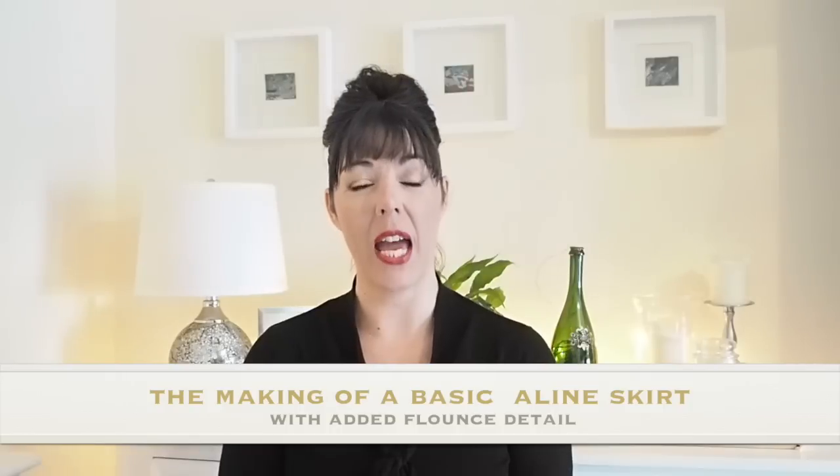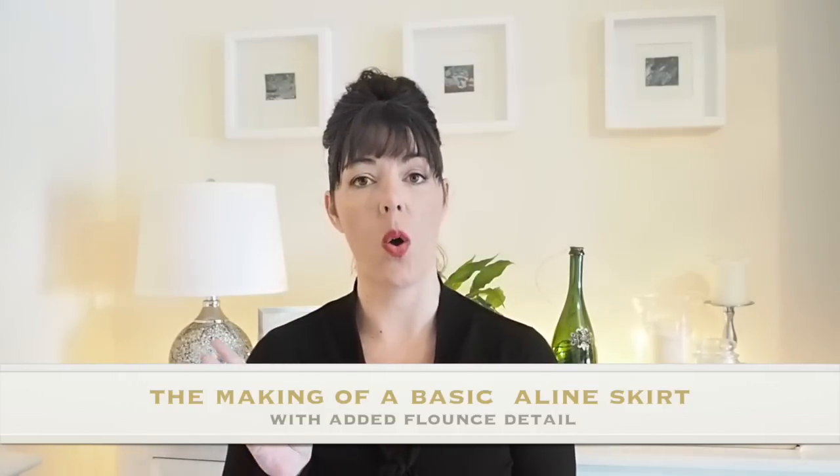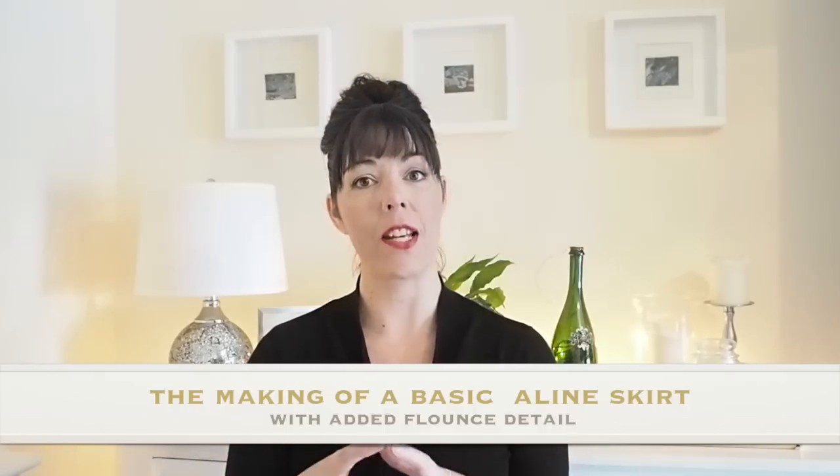Hi everyone, Suzanne here. I hope you're all well and welcome to Sew Custom. Today's video is going to be the making of an A-line skirt with flounce. I've done two previous videos on how to pattern a flounce and how to pattern an A-line skirt, and I thought it might be useful to match those two things up and show the stitching.